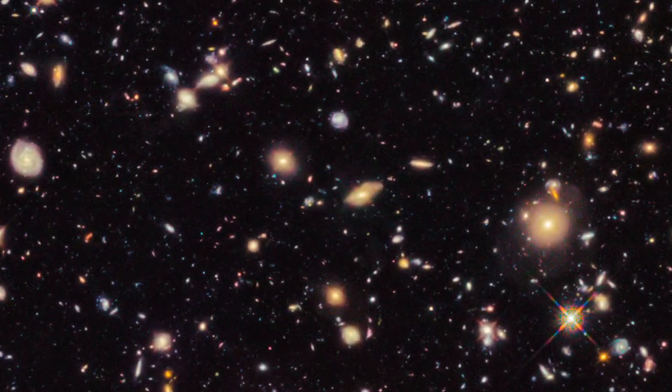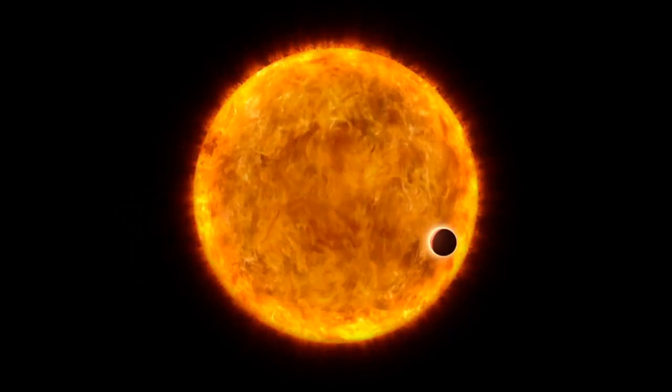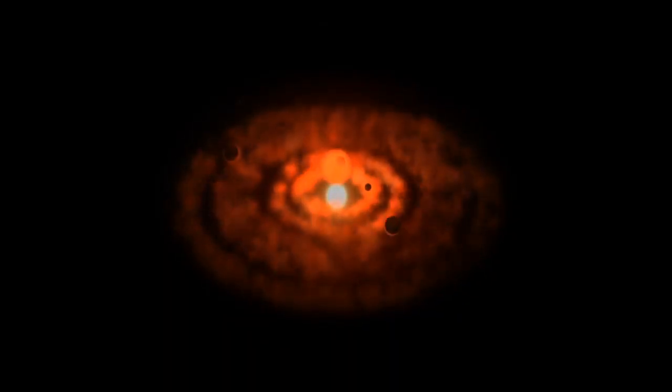What kind of science do you expect from NIRCam? That's a question we could spend the next five hours on, but what we're expecting is to find the first galaxies that formed after the Big Bang. We hope to find and characterize planets around other stars, more about how solar systems form, all kinds of things.